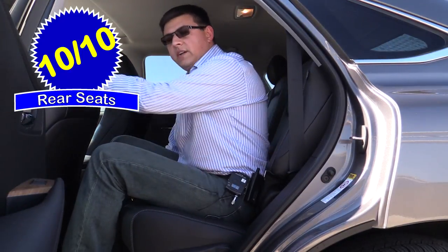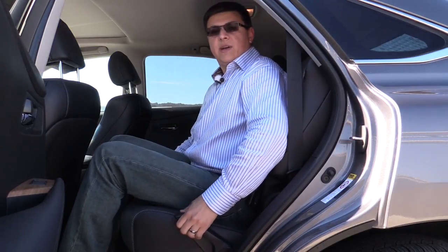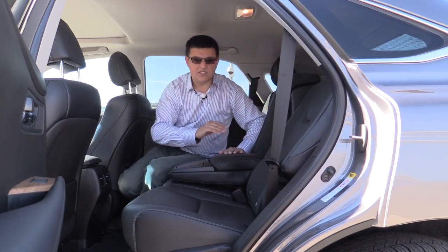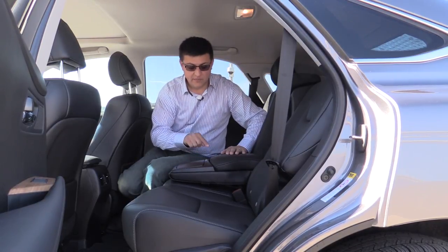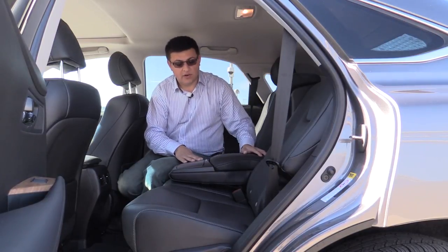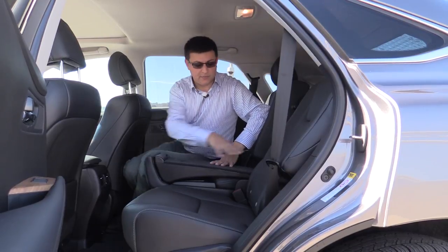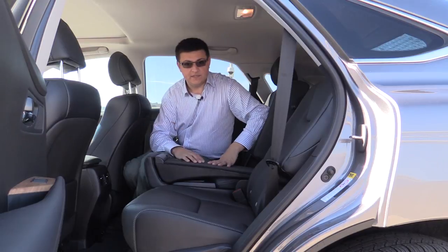With the front seat adjusted for a six-foot-five passenger, I had about two and a half inches of legroom left in the outboard seat, with still a generous amount of headroom—keep in mind the sunroof does reduce headroom slightly. The rear seats also slide forward and backward, giving a little more cargo room, and there's a reclining mechanism that gets fairly reclined. The center armrest slopes downwards a bit toward the front, with two large cup holders and a padded leather armrest with a storage cubby. The 40-20-40 folding rear seat back lets you fold the 20 section down separately to accommodate long items.